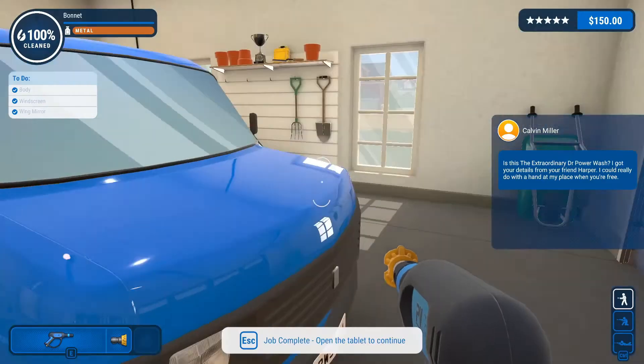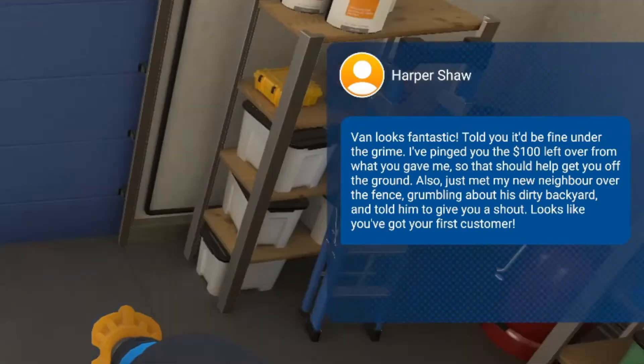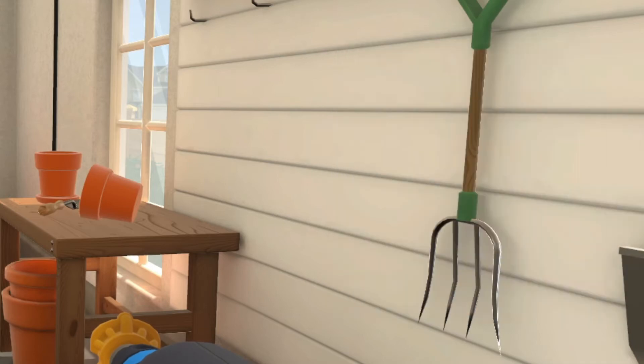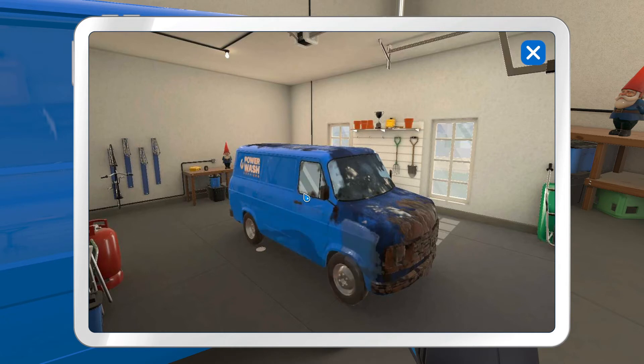Extraordinary — my name's Dr. PowerWash! Oh I could just jump on top. Then it looks fantastic — told you it'd be fine under the grime. They've pinged me the $100 left over from what I gave them, so that should help get off the ground. These games have a bad habit of not letting me read everything. Oh — time lapse! I don't know who that could have been. Did you see the ghost just draw right there? That was really weird.